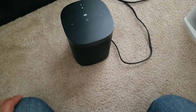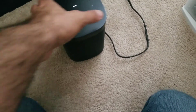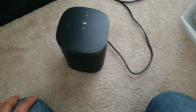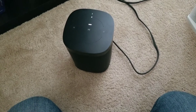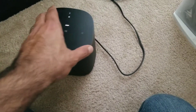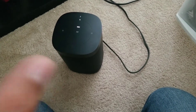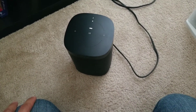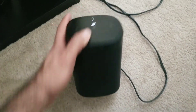You're only going to get it to work maybe 30% to 50% of the time. It's very unreliable and constantly needs resetting. Anyway, hope that gives you some insight. This is the Sonos One — signing out.